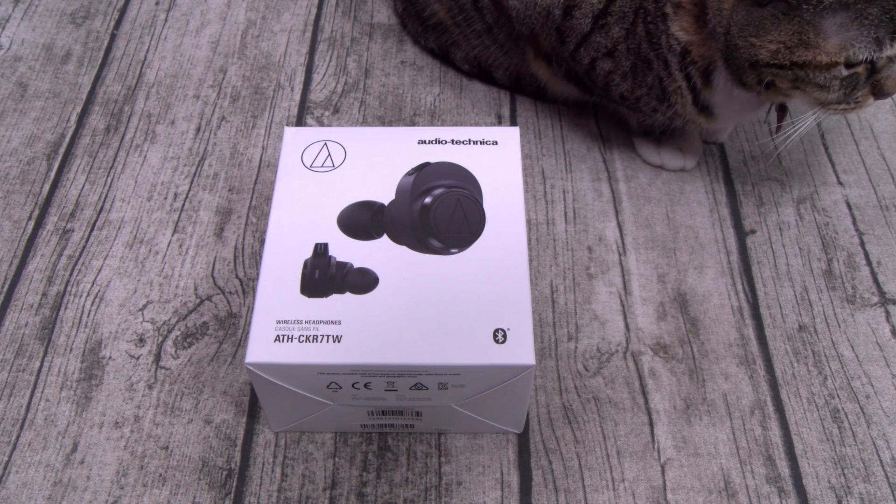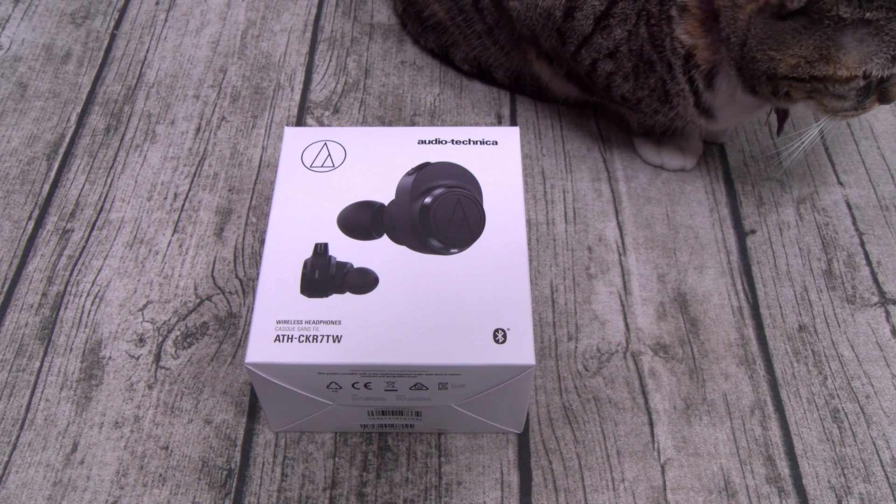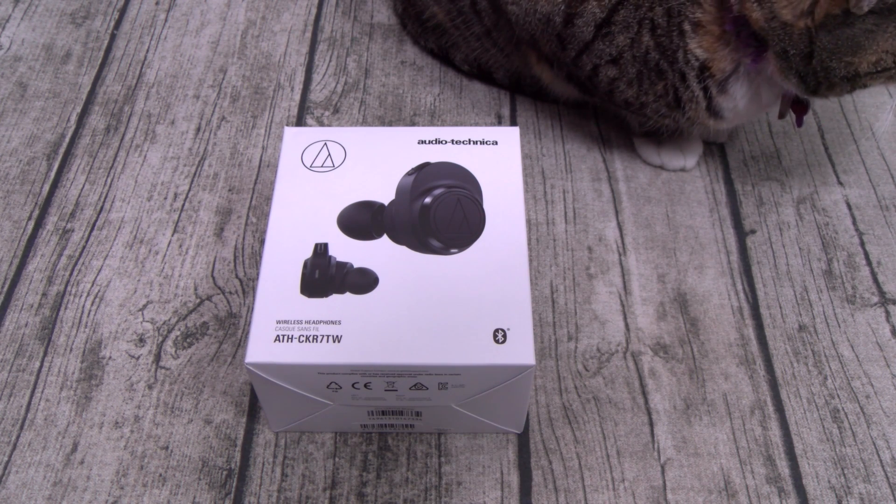Now you can pick these up on Amazon — I'll throw the link up in the description. The price on these is $250. Now they're available in two colors: black or gray.